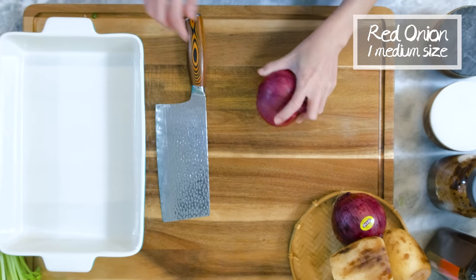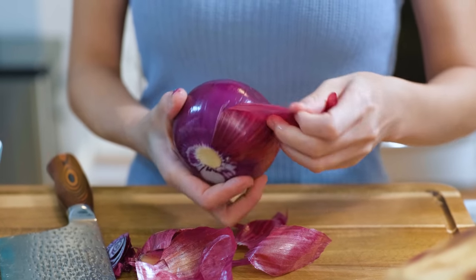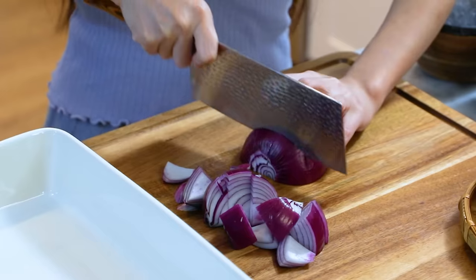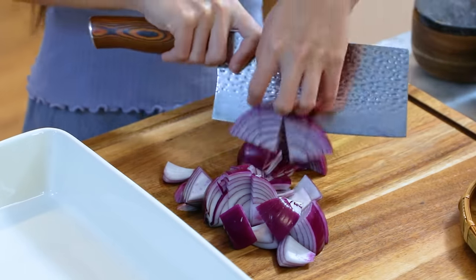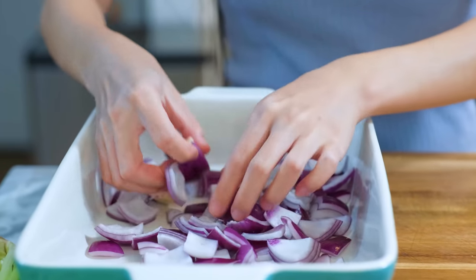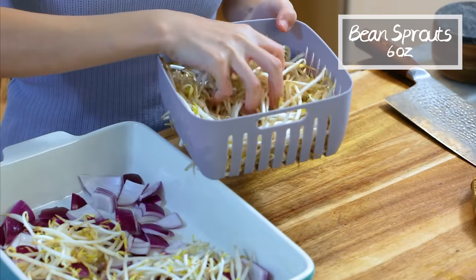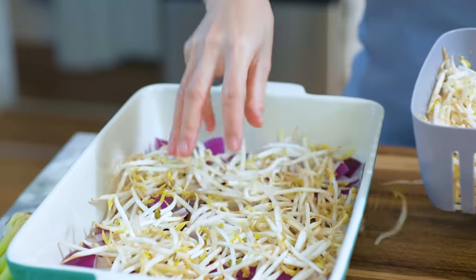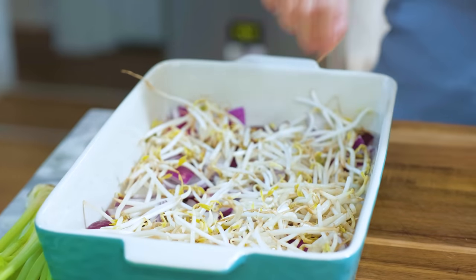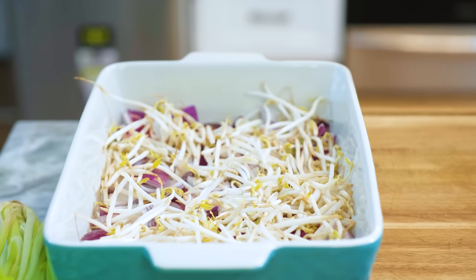Get 1 medium sized red onion. Discard the top and the root. Remove the dried outer layers. Cut it into chunks. Place it in a heatproof tray and break it up. I am using a ceramic baking pan, but you can use a cast iron skillet if you want. Follow up with some bean sprout. This is my must-have item whenever I make grilled fish hot pot. You will be surprised at how savory and tasty it turns out in that spicy and numbing soup base. So these 2 ingredients are like the bed — all the other things are going to go on top of it.